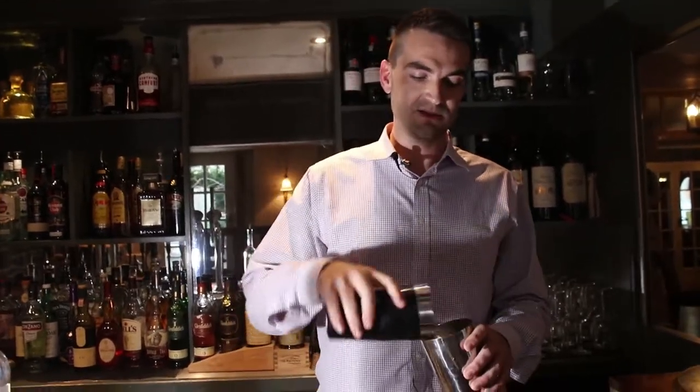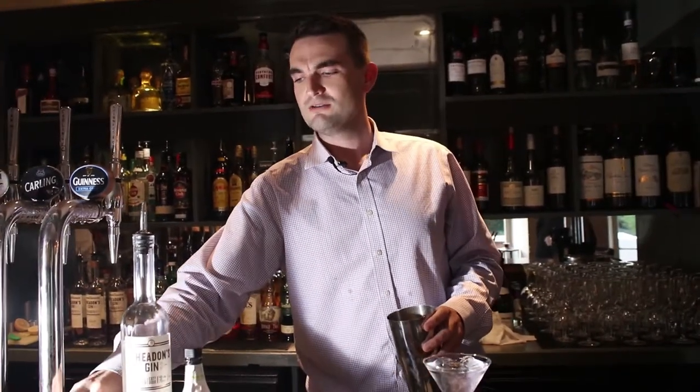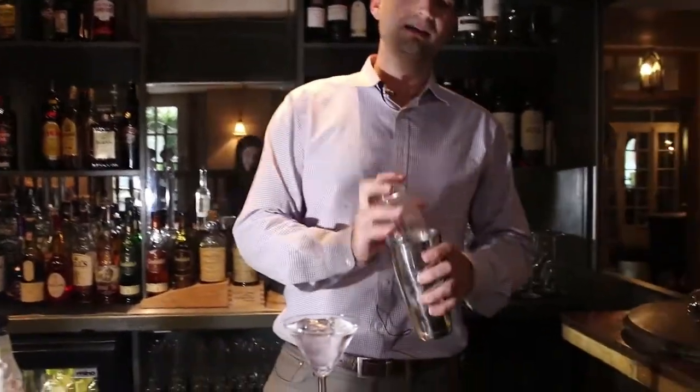Then for our wet shake, lots of ice, and I'm going to add some fresh raspberries as well — for extra freshness to the drink — and shaking again, another 10 seconds.